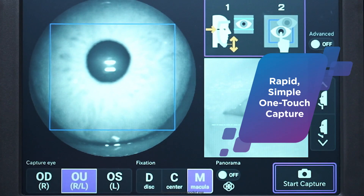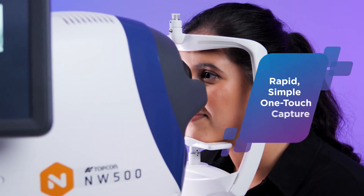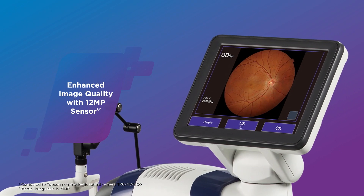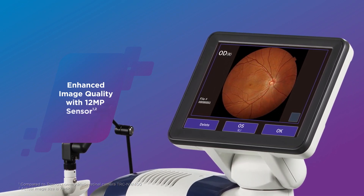Rapid and simple capture by single touch of the screen makes it easy to delegate to staff members. The new 12 megapixel image sensor delivers enhanced, sharp quality retinal images for clear review and analysis.